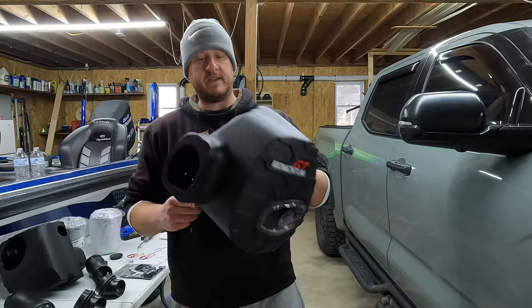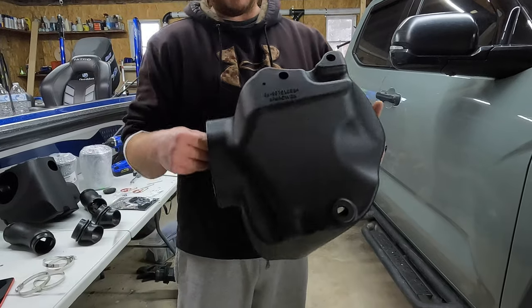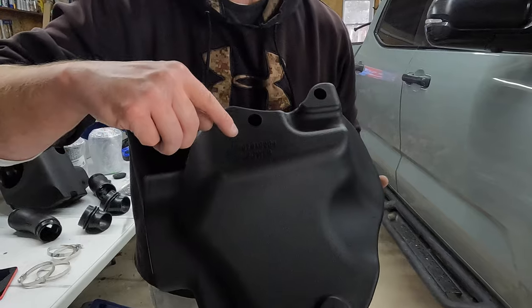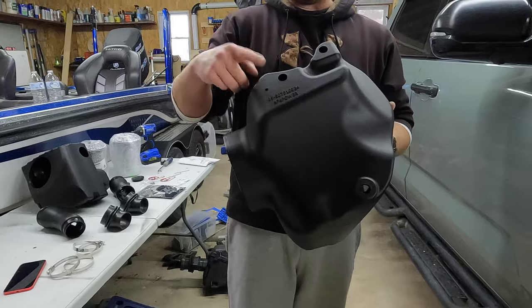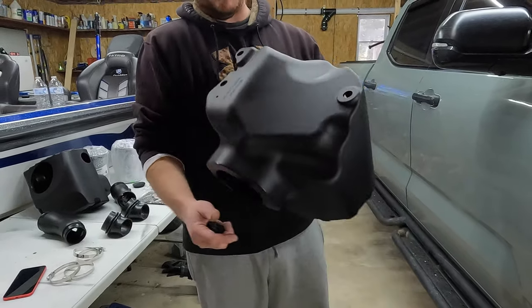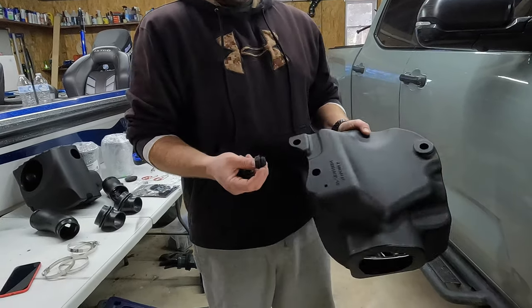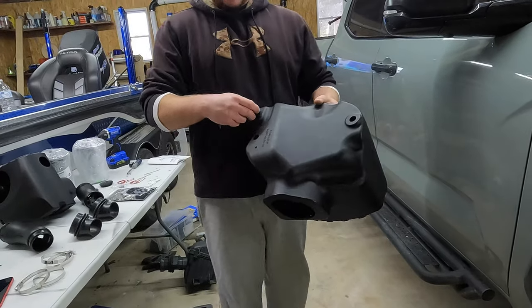Then we take our new housing — we're doing the passenger side. The instructions are really good with labeling these, but if you look on the back there's a part number. The one that ends in B4 is the passenger housing. You also can't really screw it up because they're not going to go in the truck any other way. We're going to take those three grommets we just removed and pop them into the three larger holes on the new box.